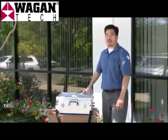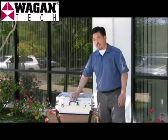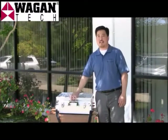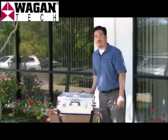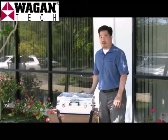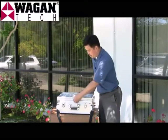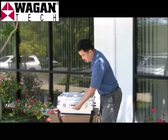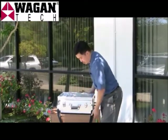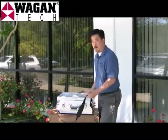I'd like to introduce to you a new product from Wagon Tech. This is the Solar E-Power Case 450. It's great for portable power on the go, and comes complete with a solar panel, a detachable solar panel, a sturdy handle, and even a shoulder strap for carrying.